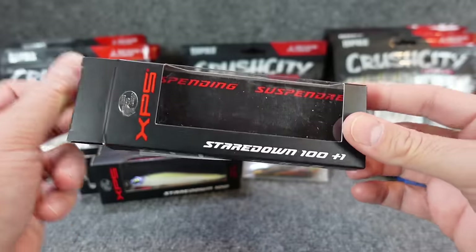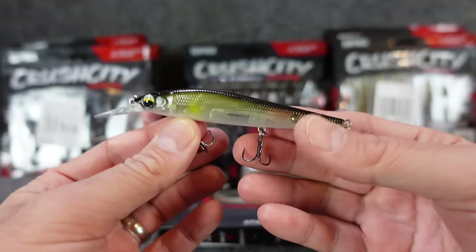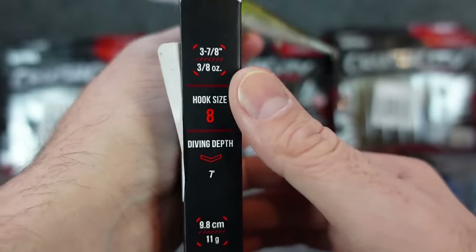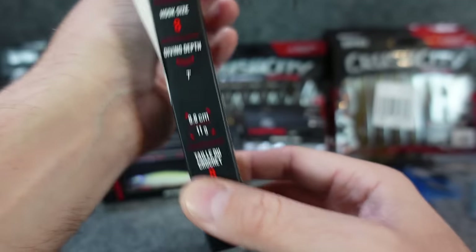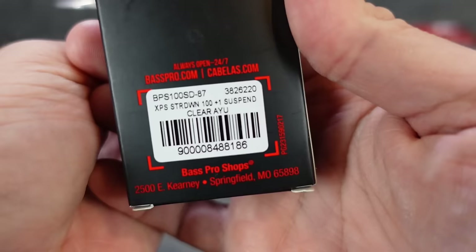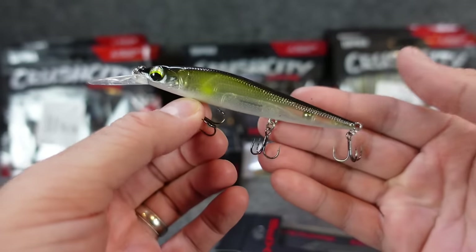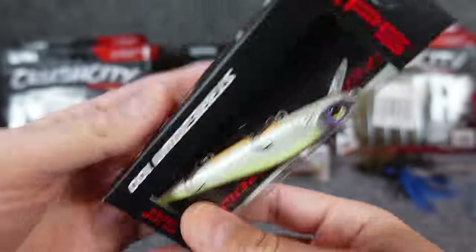It looks like they've got a few new hard baits out in the new red and black packaging, which I really like. I got some jerk baits — I think some of the plus ones and just some regulars. These are three-eighths ounce with size eight hooks and dive down to seven feet. I like those kind of seven-foot divers — something to get down just a little bit deeper. And they are suspending, perfect for this cold weather time of year.